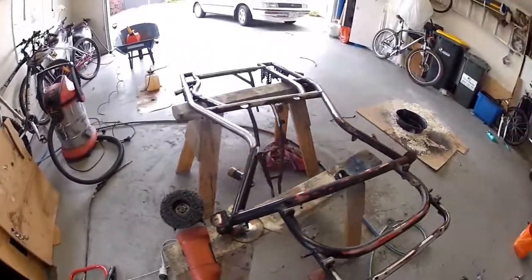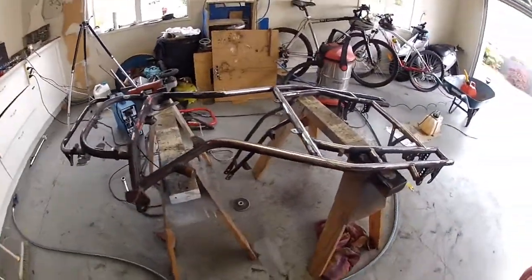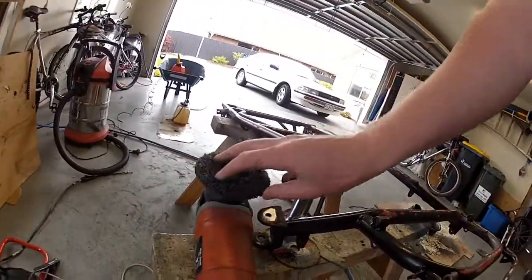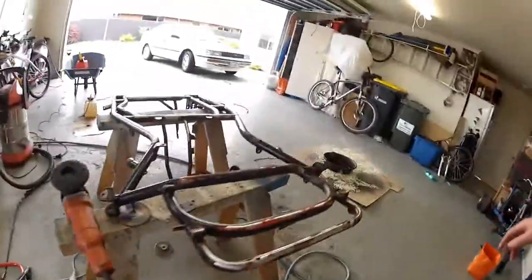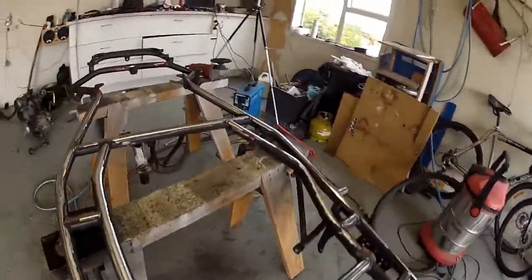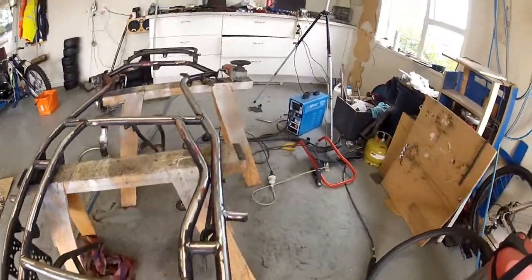Well, this disc does what it says — it sure does strip paint. But it sure does make a mess and throw heaps of crap at you off the disc. All these little bits that are missing have been hitting me in the legs, which is probably my own fault for wearing shorts. But you know, it does a pretty damn good job. Pretty expensive though — $15 for that one disc.